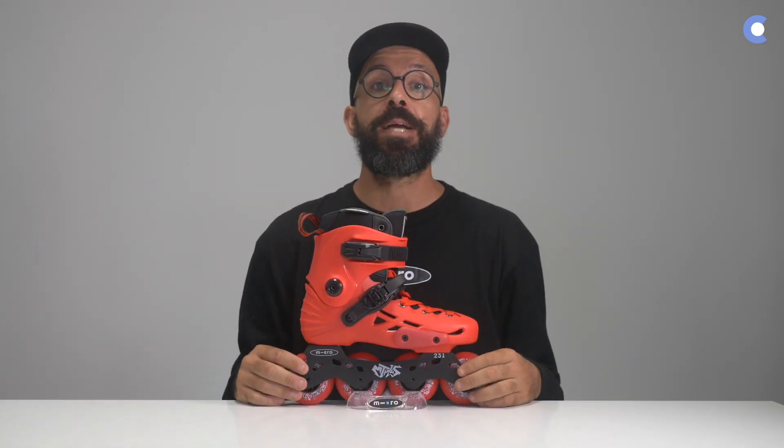Hi YouTube, my name is Riccarolino and I'm a wheel addict. So you want to know more about the Micro MT Plus? Okay, so here we go.